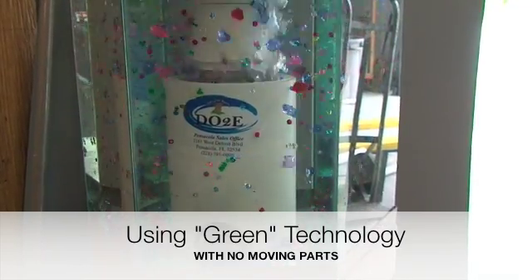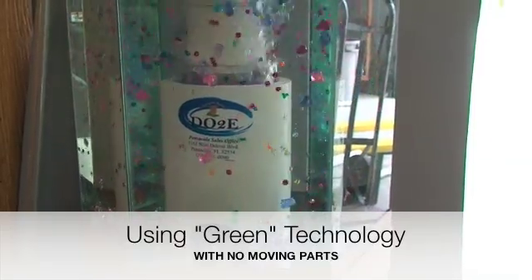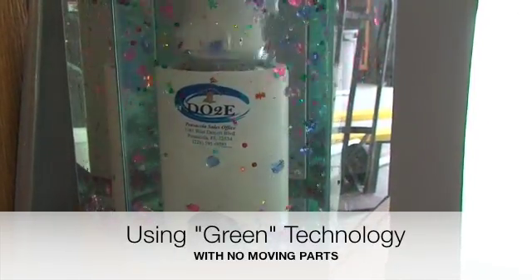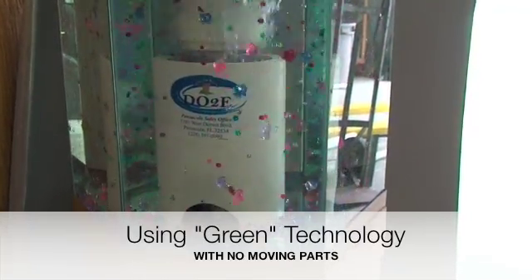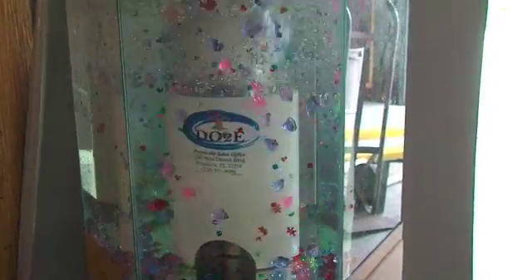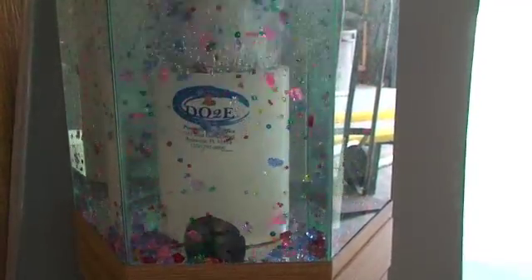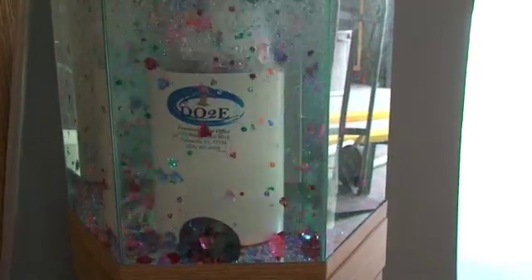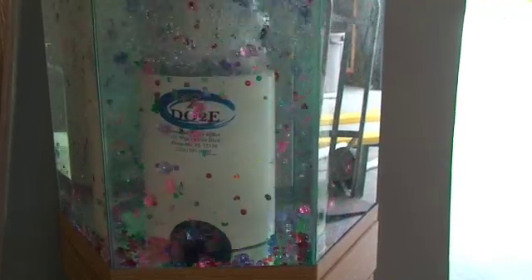This unit draws solids from the bottom and keeps them suspended in the water column so they can be vacuumed back out by the two submersible pumps in each livewell into the lift station. There are no moving parts to this unit. All the solids are brought in through the bottom, traveling approximately 45 to 50 feet per second, and are moved across the stationary blades at the top of the unit.